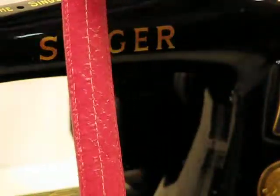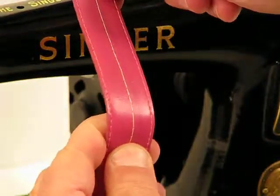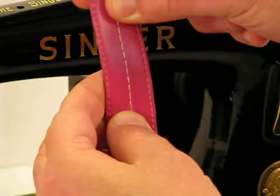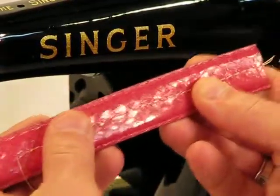It is just an absolutely gorgeous stitch. And look at that lock-in stitch as well — everything about that lock-in is just absolutely picture perfect. This 99K is ready to sew heavy duty.